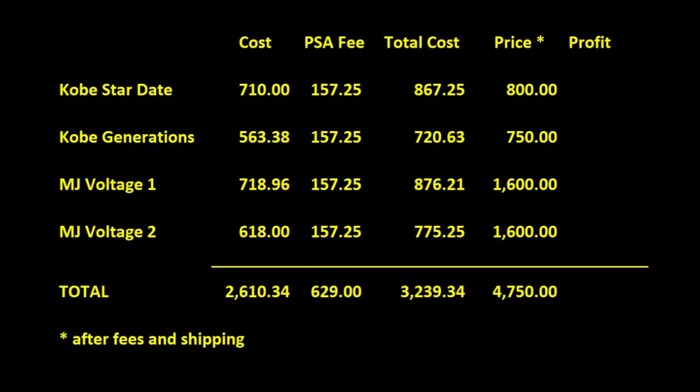The total estimated sell value comes to $4,750, making a profit of just around $1,500. That works out to a gross profit of about 32% for roughly a 3-month turnaround. Of course, the profits are greatly skewed towards the Jordan. But as I pointed out, the reasonable expectation for a submission of 90s cards would be to come out at a PSA 8, which would more or less break even, and to profit when you hit 9s and above.